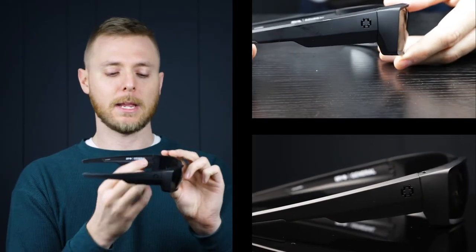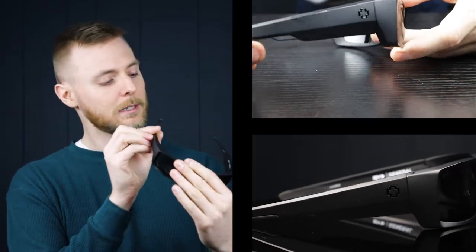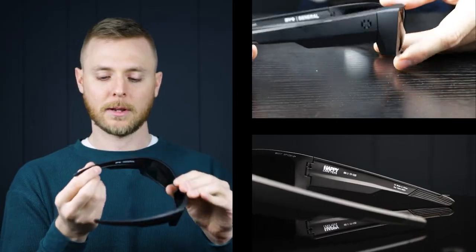They have the Spy Optics emblems here, as well as on the interior they have the Spy General emblems. The wraparound style of the General is also going to be perfect if you have any concerns about dust or debris getting in your eyes — they have these side shields which are going to prevent that from happening. Kind of the best of both worlds with a boxy and sort of wraparound style frame.